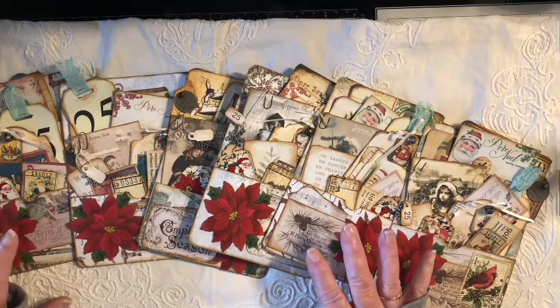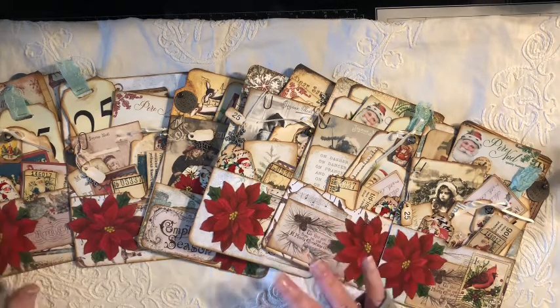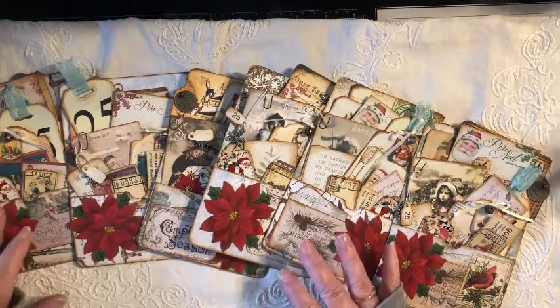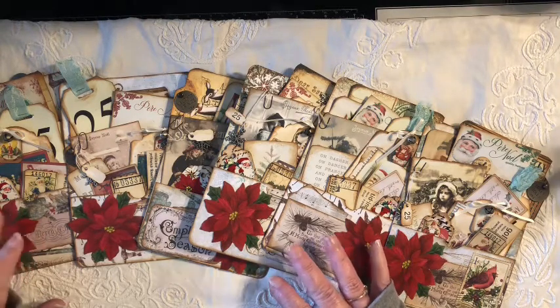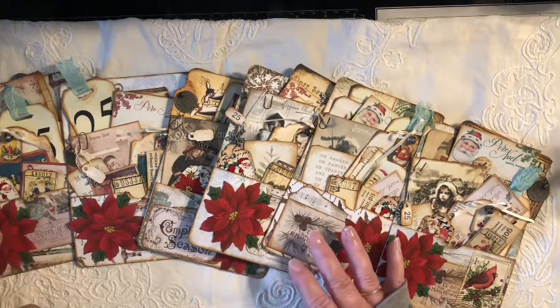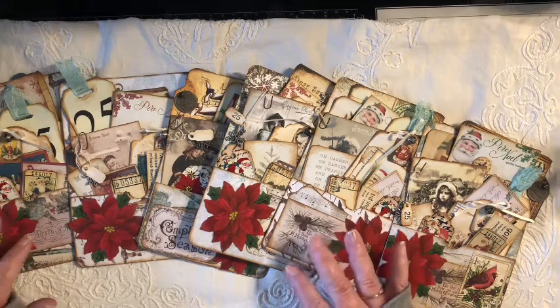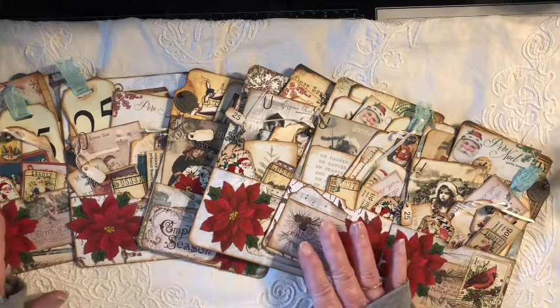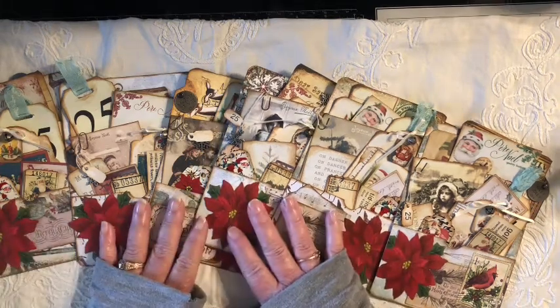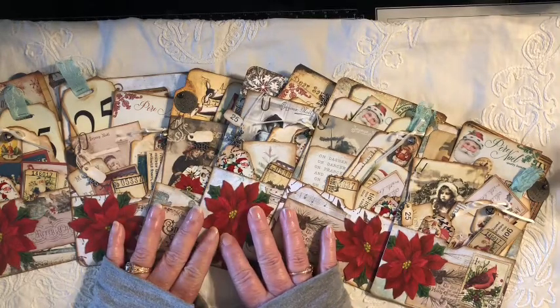I had a ton of leftover printables and Christmas items. I was going to pack them up and put them away because I said it's getting too close to Christmas, and I didn't want to have a bunch of stock left over. But then I saw all this stuff and I thought, okay, I'm going to do one more make. And so this really will be the last make for Christmas 2021.